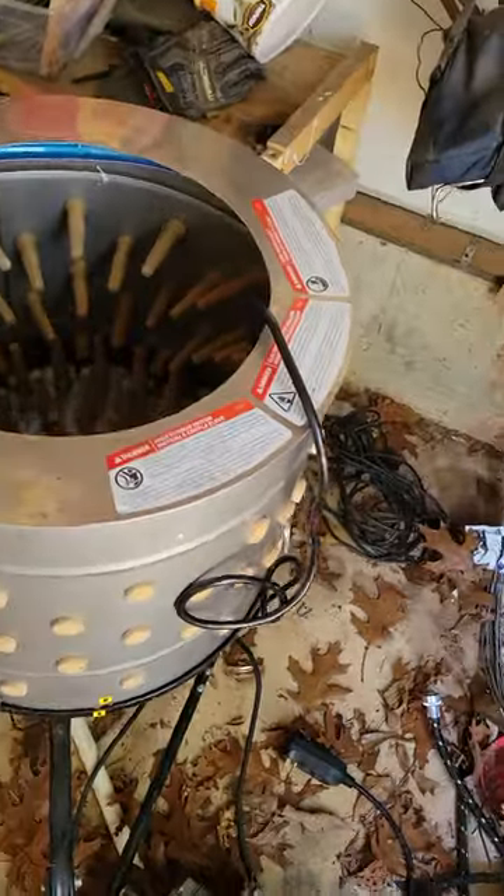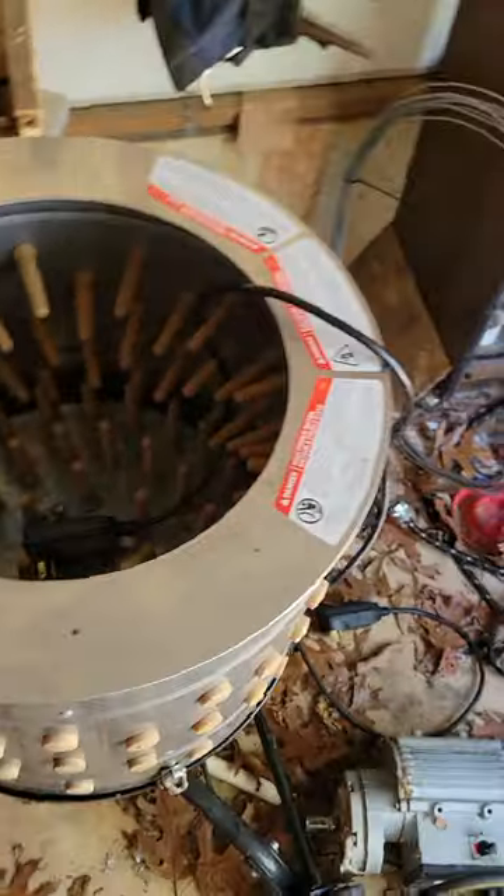I just want to show you a little problem we had last summer. We went to go use our plucker — it was time to process our chickens — and we learned a lesson: you're supposed to check your plucker at least a few days ahead of time. We had no clue it wasn't working; we turned it on and nothing happened.